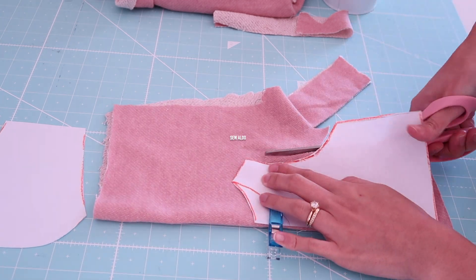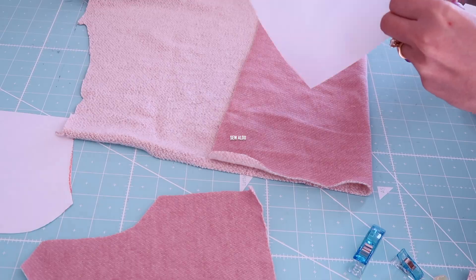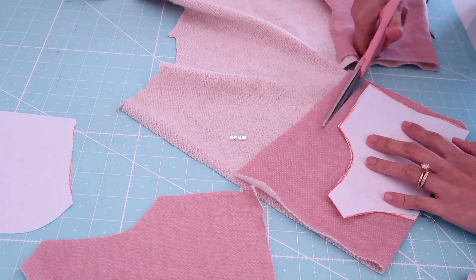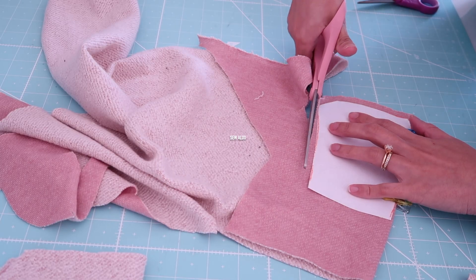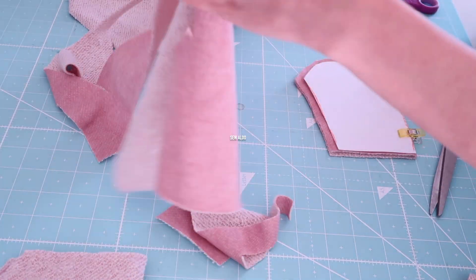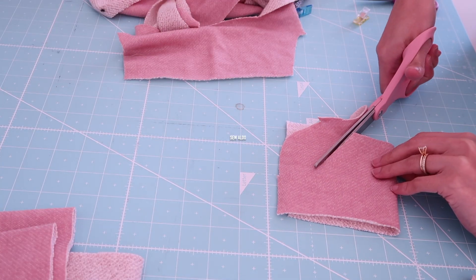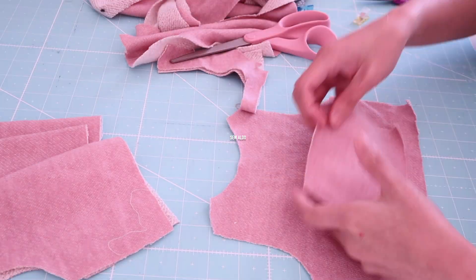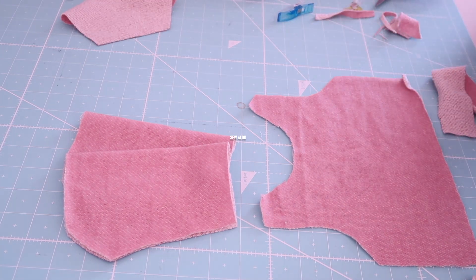Using a leftover sweater fabric, I place the pattern on fold and I will be cutting out the back bodice first. After that I cut down the neckline of the front bodice, place it on fold as well, and cut it out. I did the same thing for the sleeves, and for extra detail I decided to put a pocket in front of the sweater — I just eyeballed it, it's about 2 inches by 3 inches.